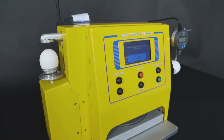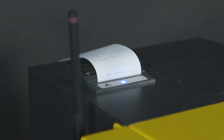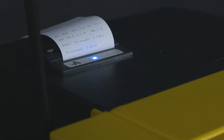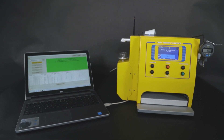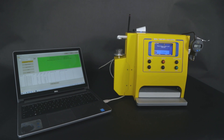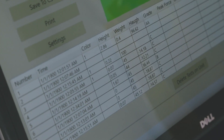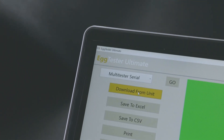You then have the option to test the eggshell thickness using the built-in gauge. The Egg Tester Ultimate automatically calculates and stores thousands of measurements in its built-in memory, allowing for continuous testing. Results of each test are printed using the built-in printer. The Egg Tester Ultimate can also be connected to an external PC via USB cable or wirelessly via Wi-Fi network.